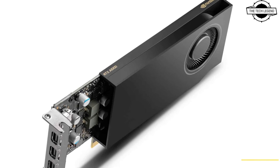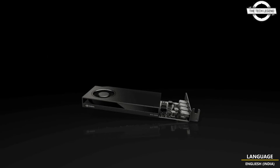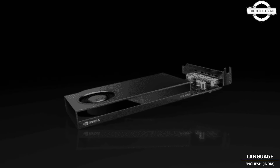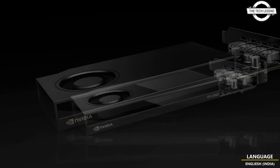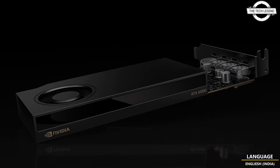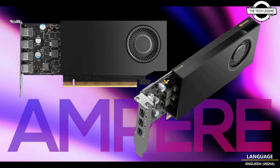NVIDIA is launching new Ampere-based RTX GPUs for professional use, and the new models are called RTX E1000 and RTX A400. Both share a minimalistic design. This model arrived two and a half years after the RTX A2000 12GB, which was the last model for the Ampere series and nearly three years after the previous major update for Ampere RTX Workstation models.